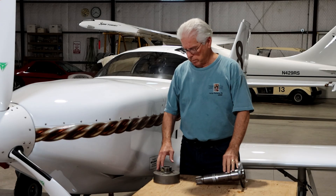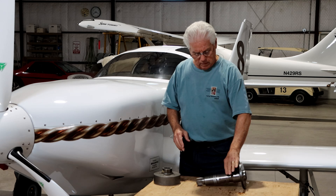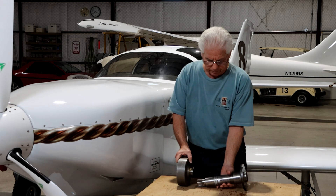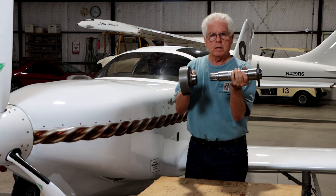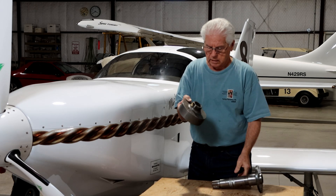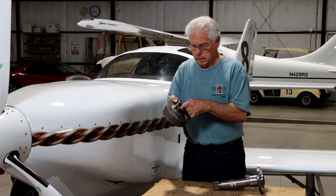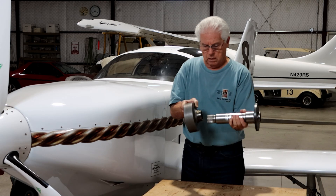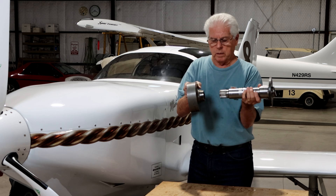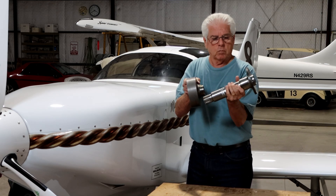The second modification involves how we adjust the preload on the two main bearings — one on the prop shaft and one on the ring gear. These are tapered bearings, and the preload is determined by how far apart these two pieces are placed. They adjust that by putting a shim of different thicknesses in the spline. A thicker shim shoves the prop shaft out and loosens the preload; a thinner one brings the two pieces closer together and tightens the preload.